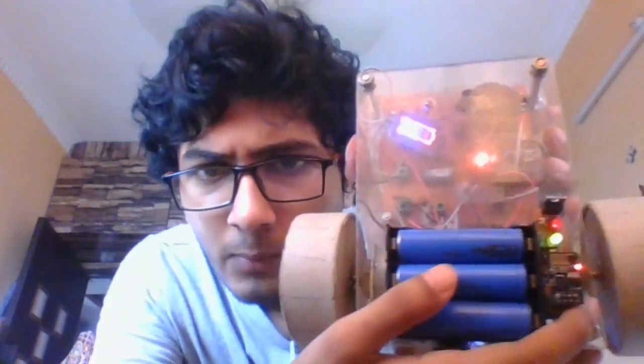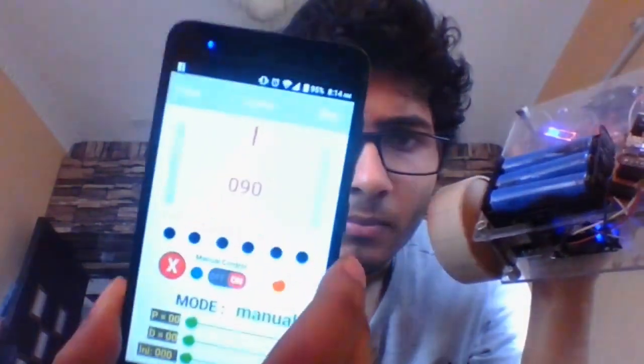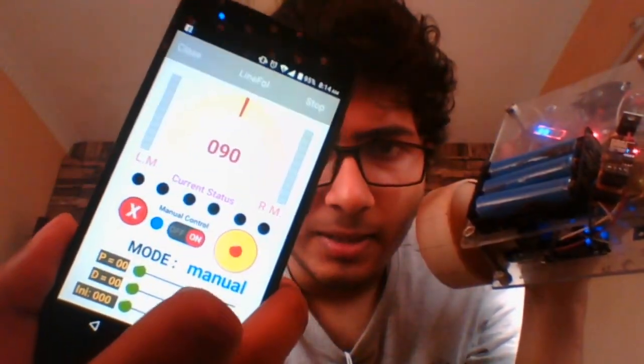Hello, this is Malhar back with another video. In one of my last videos I showed you my line follower bot and its tuning and performance, but one of the main features it lacks is wireless control. I've been working for a couple of days with the ESP module, and as you can see it's currently working — my ESP module is working with my bot and now I can control it with my smartphone.